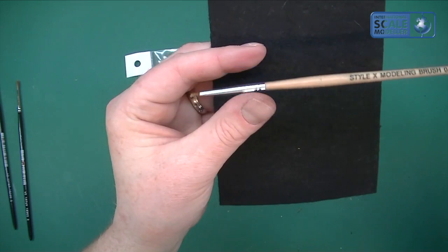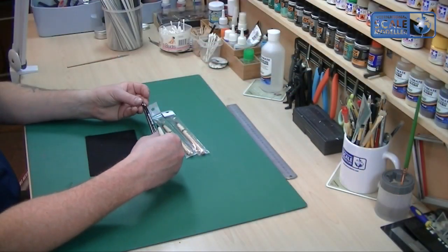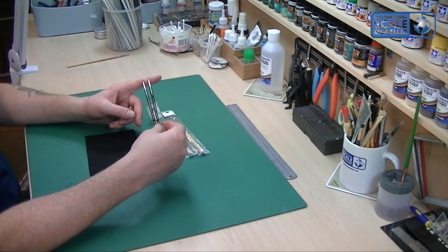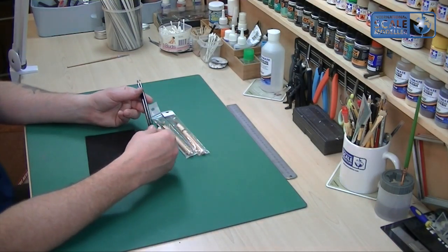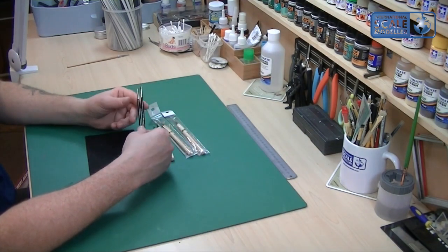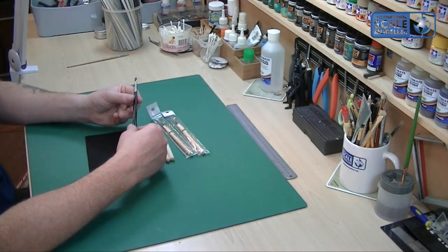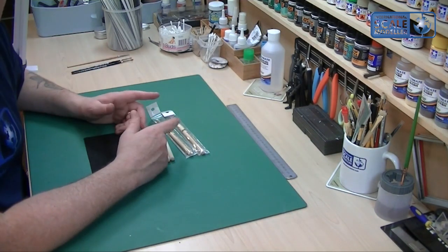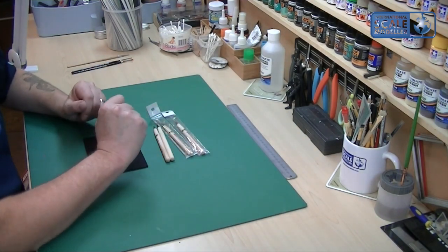These Kulinski brushes weren't cheap — these are creative model ones. I can't remember where I bought them but they were about £26 for a set of 10. They feel nice but they've all lost their shape, there are loose hairs and things like that, so I'm not overly impressed. A lot of people recommend Winsor and Newton Series 7 — I might try those, but for the moment I don't need to.